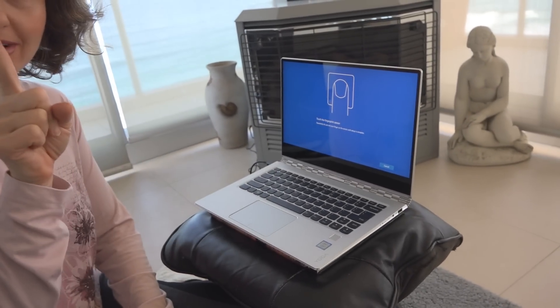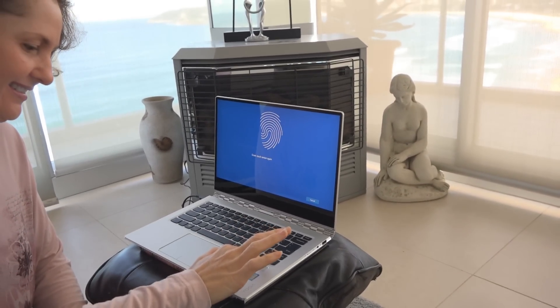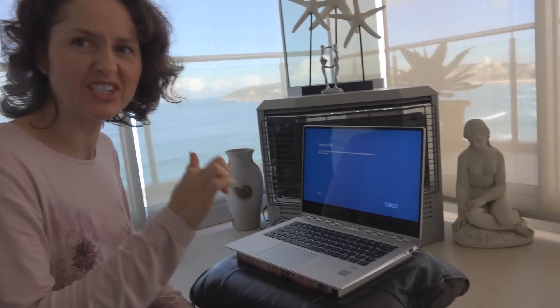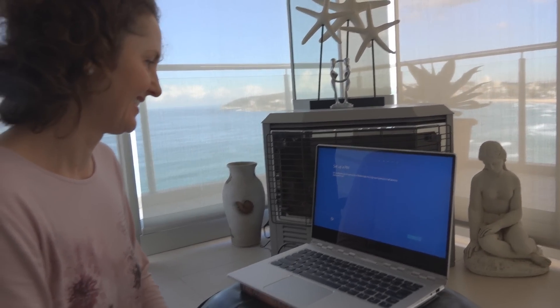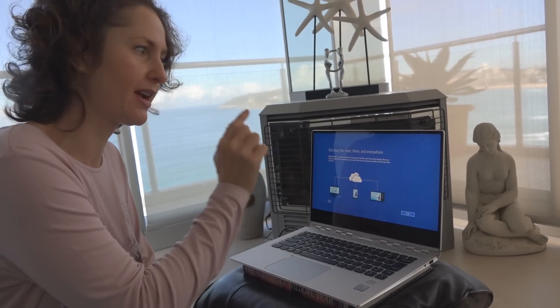Setting up the fingerprint reader — you have to get your whole finger in there, not just a light touch. You've got to really press your finger into it. Then set up a PIN. 'I like this touchscreen!' Do you prefer touching the screen or dragging your finger on the trackpad and clicking? 'I actually prefer having the ability to do both — there might be times I want to use the touch and times when it's just easier to use the trackpad.'